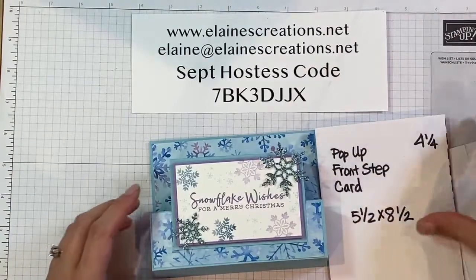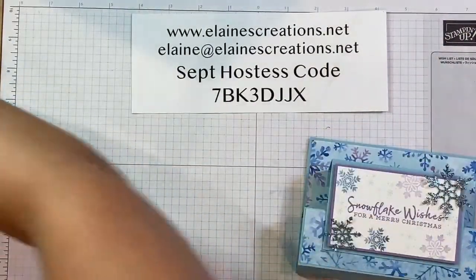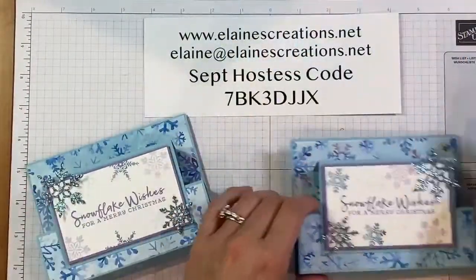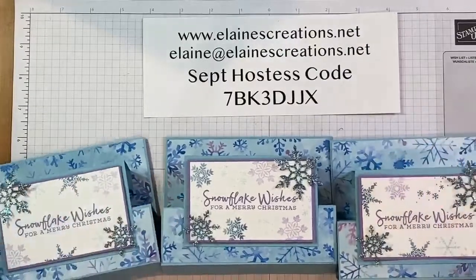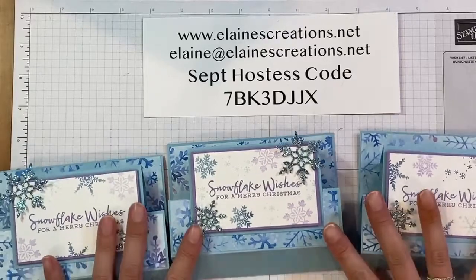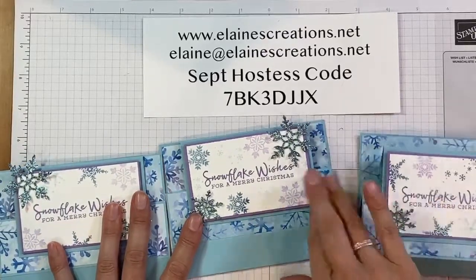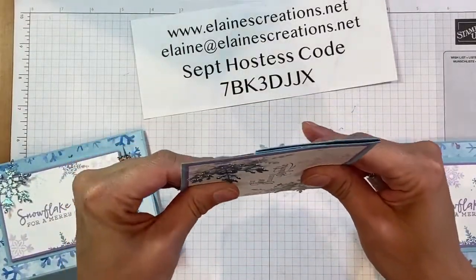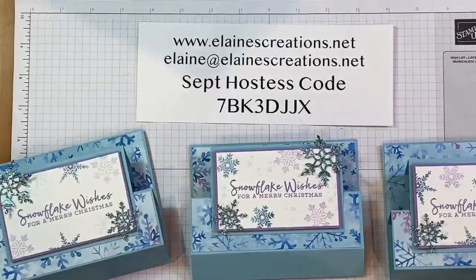Pretty! There we go — three different versions of it: one, two, three. These are so much fun; I can see so many possibilities for these cards. What's cool about them is they fold flat for mailing — so cool! Thank you guys for watching. Don't forget to subscribe to my YouTube channel so you can check out all my videos. Thanks, and I'll see you next time, bye bye!